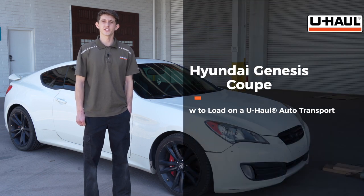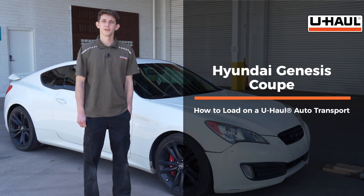Hi! Today I'll be showing you how to load a Hyundai Genesis Coupe on a U-Haul Car Hauler. Your vehicle may differ from the one in this video. Let's get started by prepping the towing vehicle and the U-Haul Car Hauler.